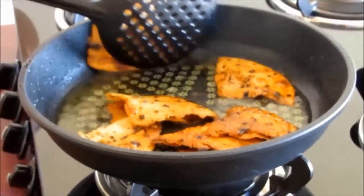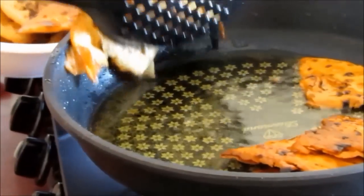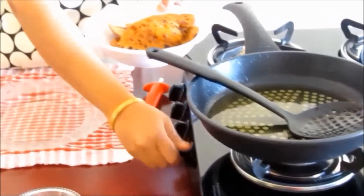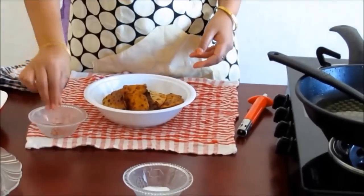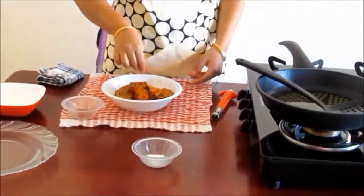Now we see that the chapatis have turned brown in color. Similarly, fry all the chapatis. The best part of these chapatis is that you can store them in an airtight container and use them for seven days. You may either use them for breakfast or with evening tea.